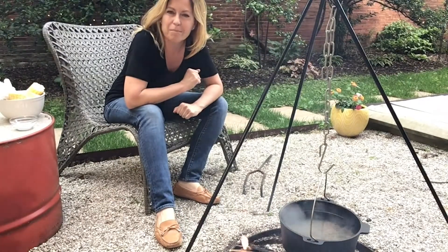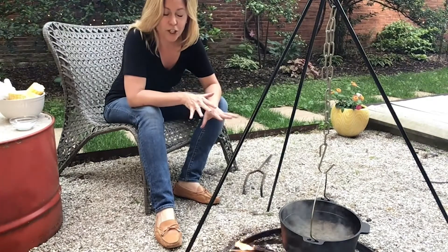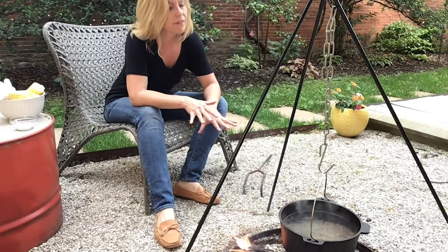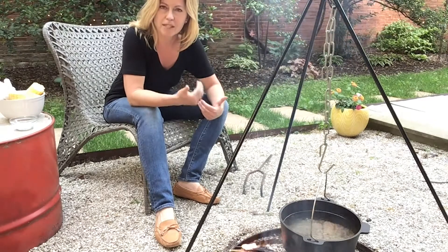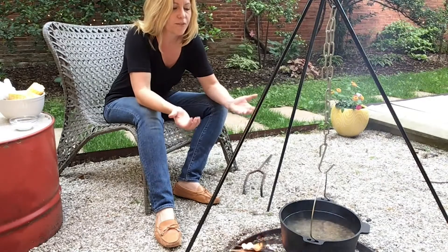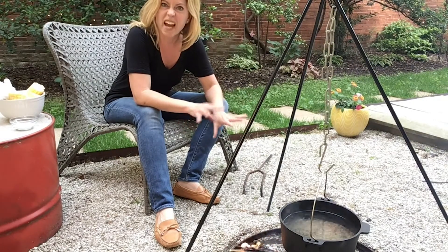Obviously the best part of campfire cooking is playing with fire and building your campfire. For something like this, when you're trying to achieve a fast, high boil on a hanging pot, you want to make sure that you have flames, not just coals. We'll have other videos where you're cooking on coals, but here you want those flames touching the bottom of the pot, so you want a nice fast fire.